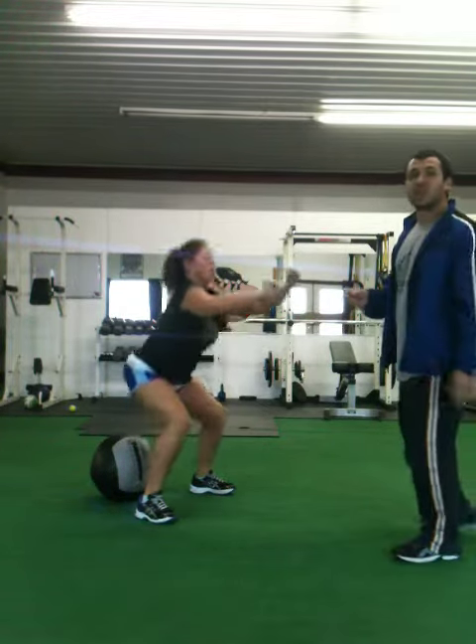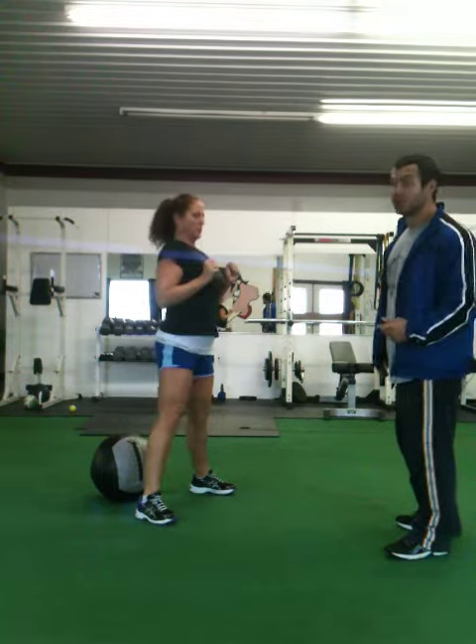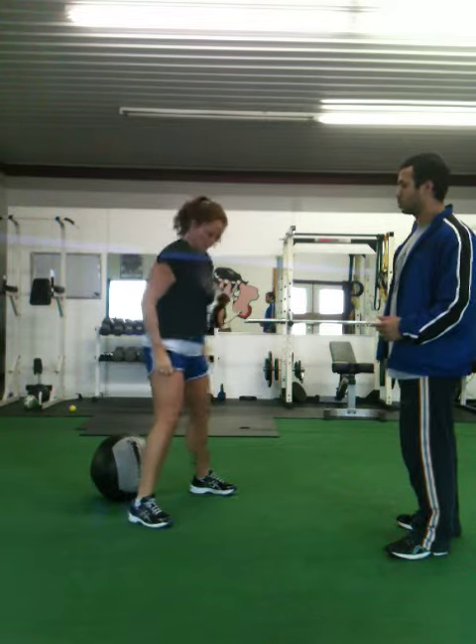These repetitions will not only make your legs much stronger, but will build endurance, get the endorphins flowing, and really make you feel strong. Nice job.